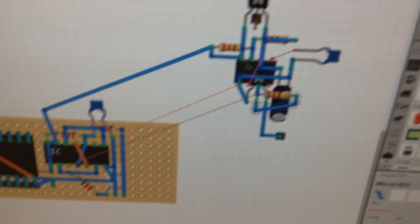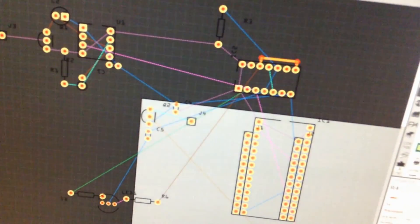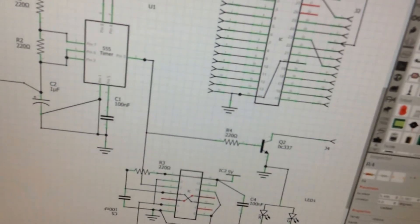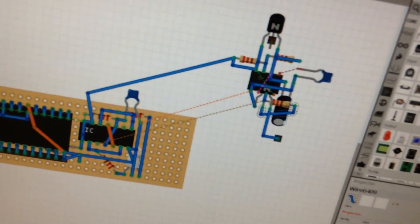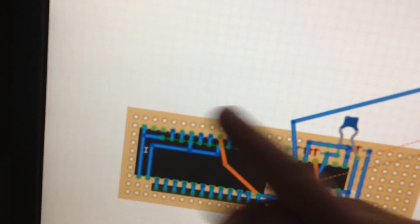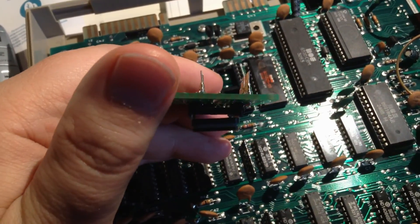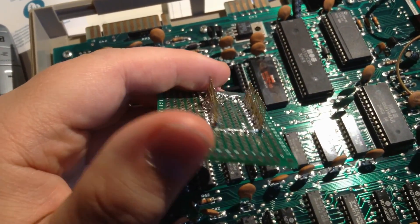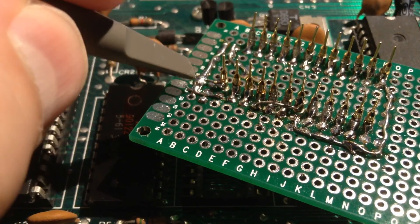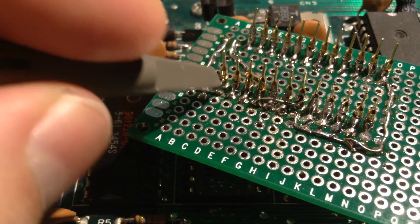Enough screwing around with this breadboard thing and the PCB thing, because I'm going to do the Eagle schematics later anyway. For the breadboard, this part here is fine because it's very easy — basically it's the socket and then some pins. These are 13 and 14 address lines, which I connected to 5V here and here.